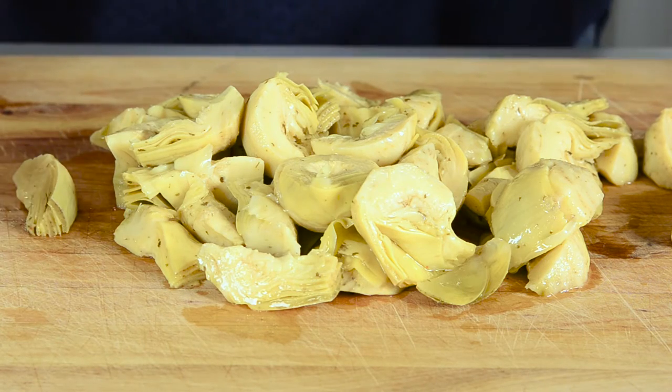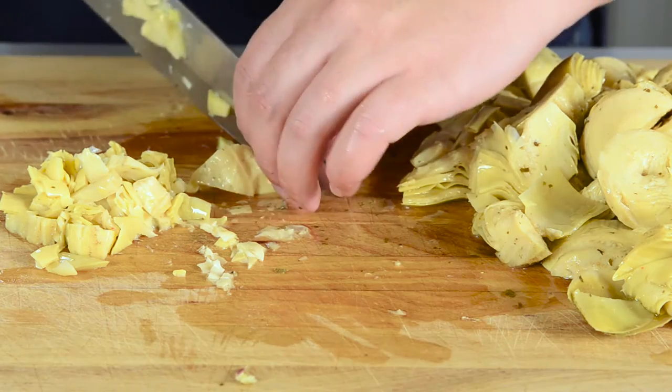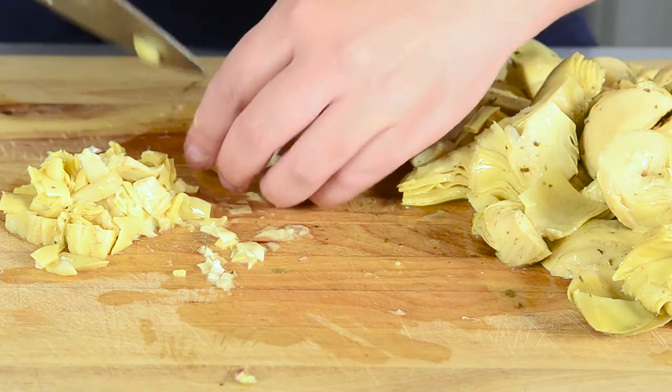One of my favorite things about spinach dip is actually the artichoke hearts. I prefer artichoke hearts that have been canned in oil — I feel like they have a lot better flavor. You want about 30 to 33 ounces, and you want to just chop them up. If some of their outer skins are a little bit hard and you're not going to want to eat those, just pull those off before you chop.